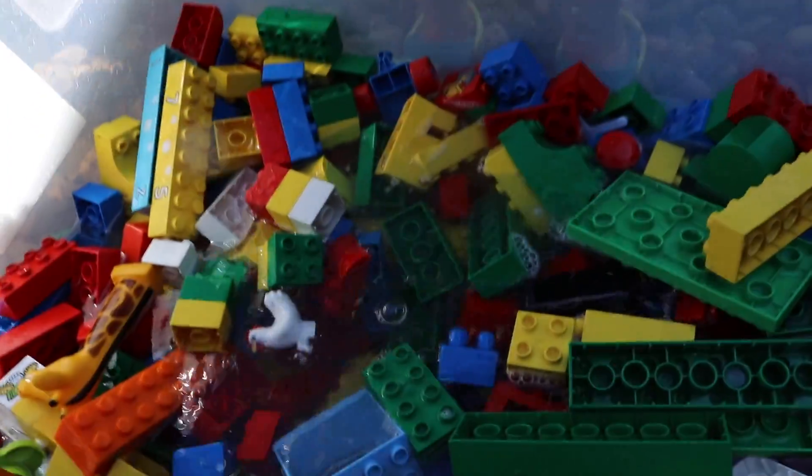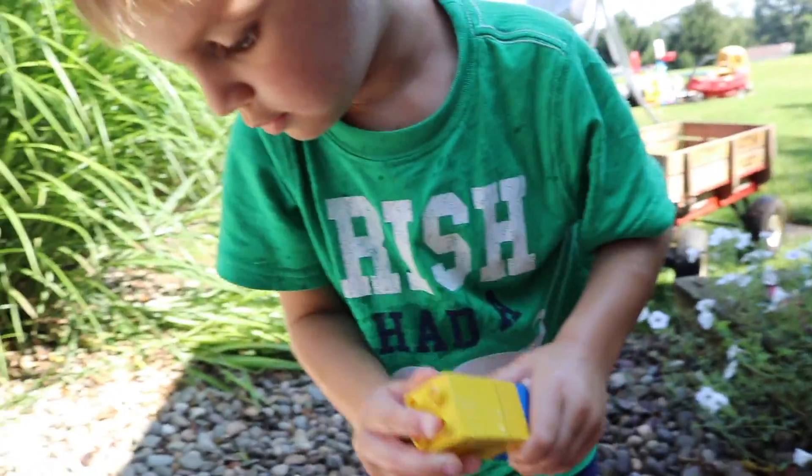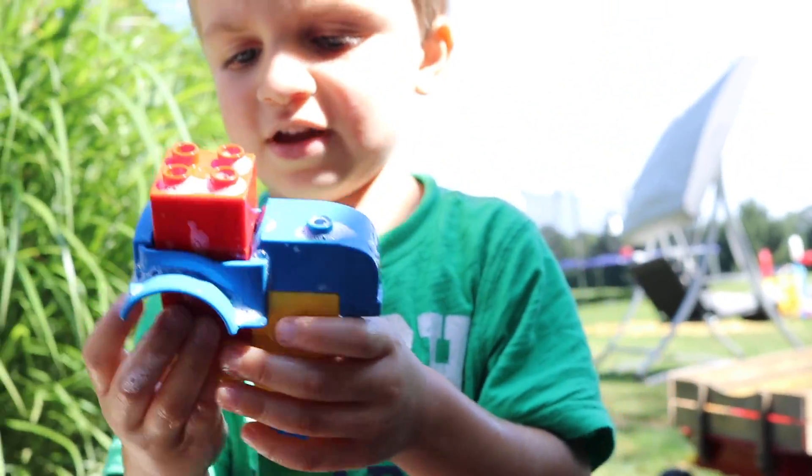Oh my god, it floats! It's amazing! This video is going to get 100,000 views now because it floats, Clark man. I'm starting to build — you're starting to build? I need to build a car. We don't need dry pieces to build. Are those pieces looking cleaner, Clark? I have my own plans.